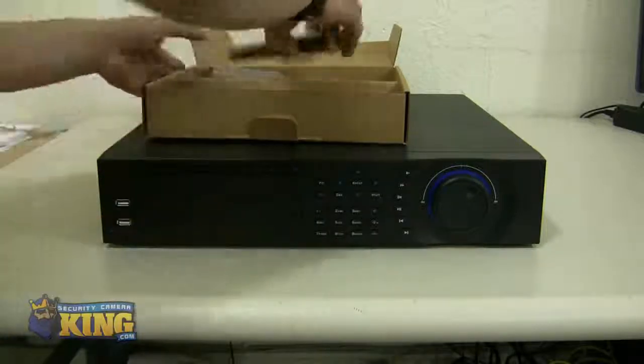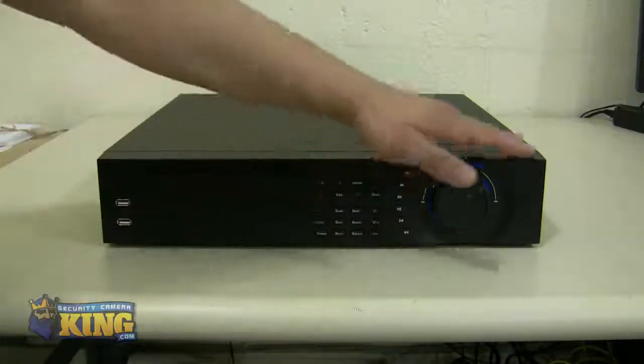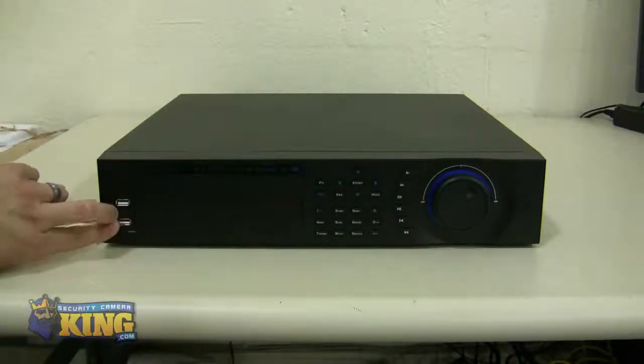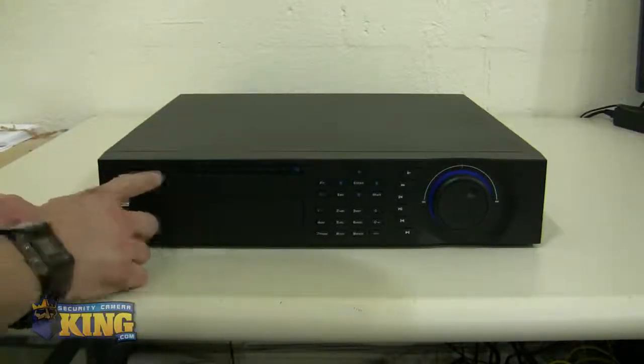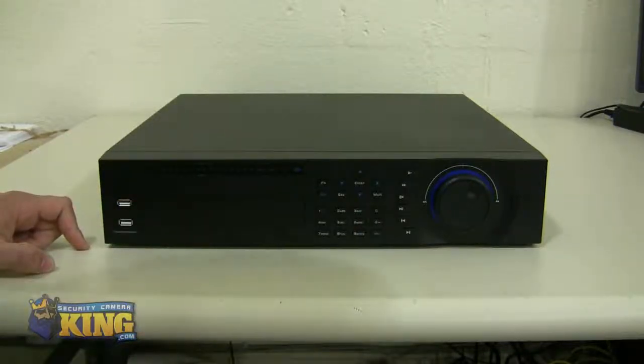It will also come with a remote control. As you see, this DVR hasn't changed — the front plate is still the same as our Ultimate Series DVR. You will have two USB ports on the front, a little compartment for you to put a DVD burner, and the indicator lights right here.